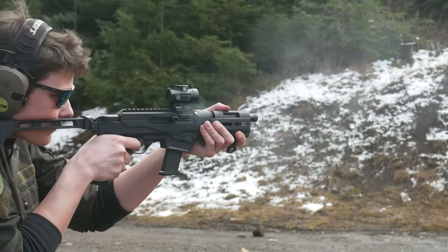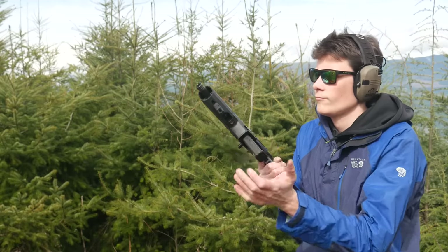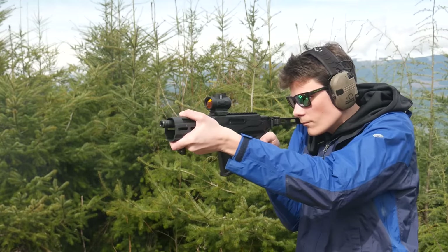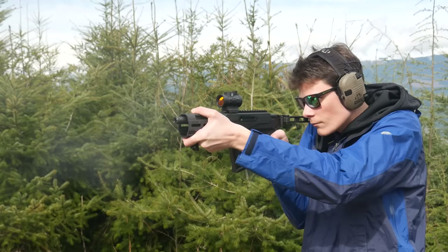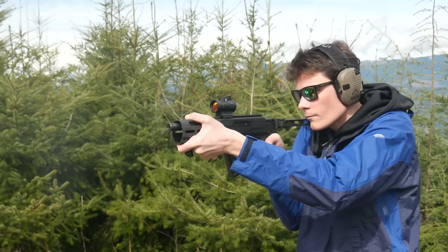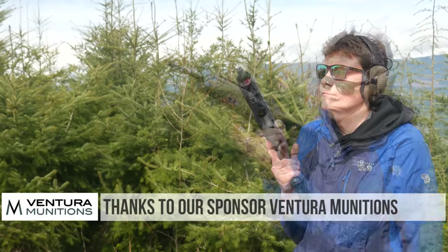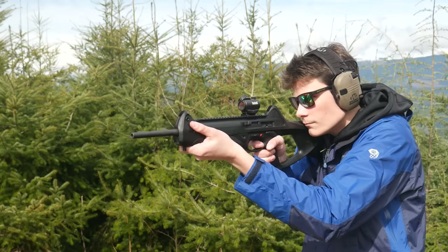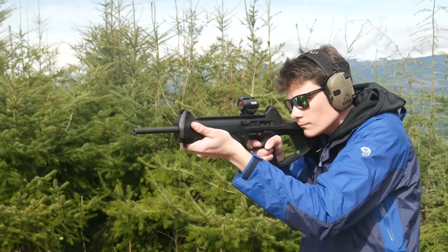The Ruger PC Charger is a straight blowback 9mm, and it feels like it. If you expect something like this to be softer shooting than an AR, the recoil will come as a surprise. Most pistol caliber carbines have a very high recoiling mass, and you're pushing a bullet that weighs twice as much as .223 on the low end. It's not unpleasant, but it pushes you around a bit. I could say the same thing about the Beretta CX-4 Storm, but that has the benefit of a stock with a real cheek weld. The trigger on the PC Charger is good — it feels just like the 10-22 trigger because it pretty much is a 10-22 trigger. A bit of take-up and a light break; the reset is audible and tactile.